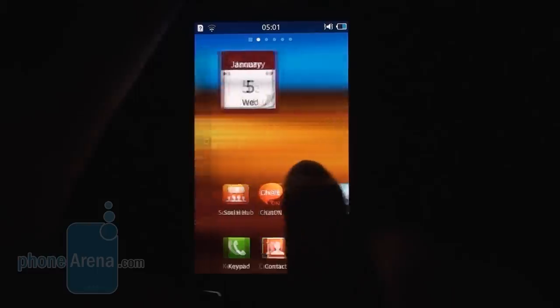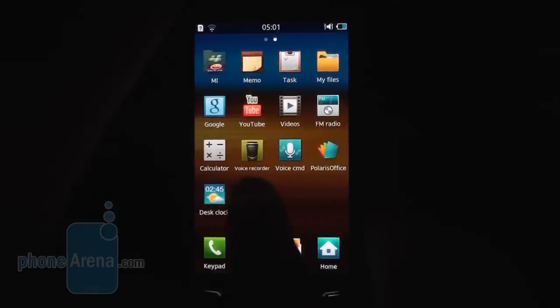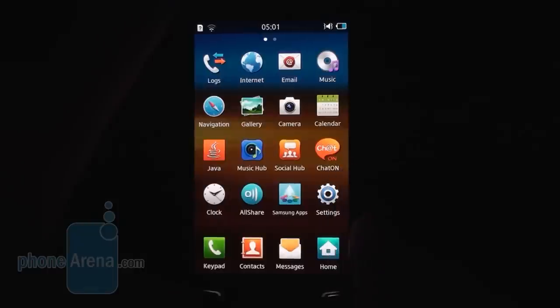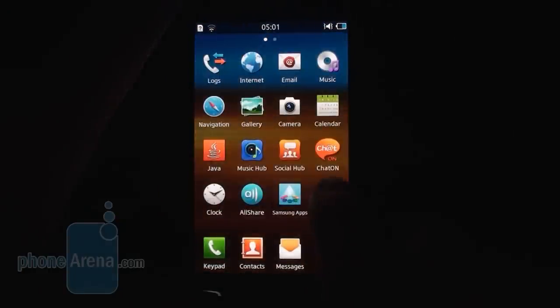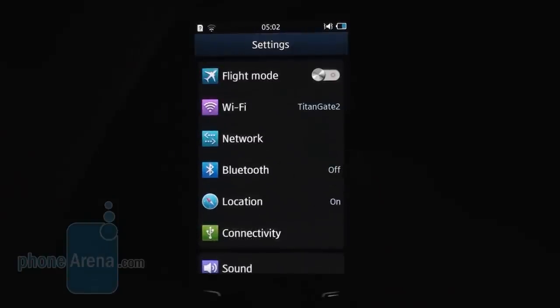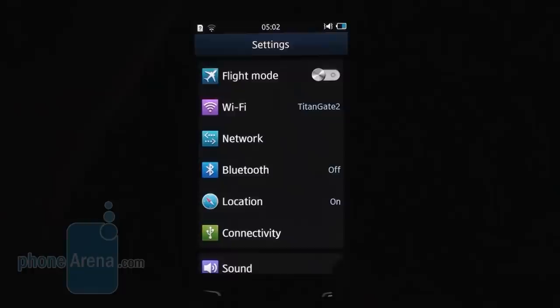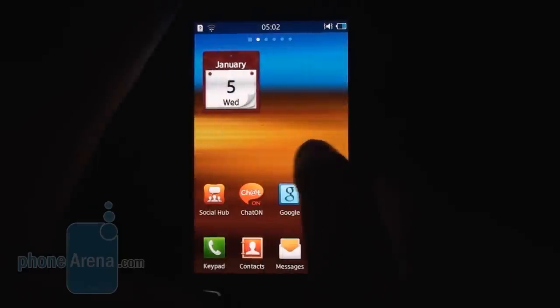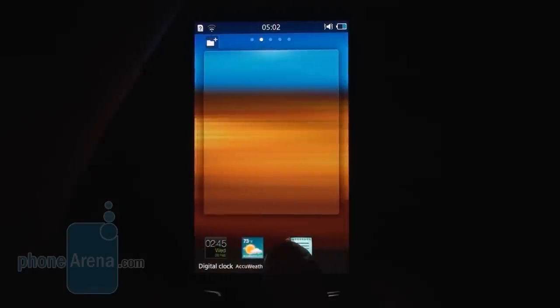Overall, Bada 2.0 looks way more polished in terms of iconography and fonts than its predecessor. There are transitional animations and transparency throughout, bringing a more pleasant look to Samsung's homemade mobile operating system. Almost every menu and app has been updated for better visuals — more defined and polished — from the sliding switches that toggle different functions to the rounded buttons within the apps. Everything just looks better, and there's also a new contrasting color scheme throughout.